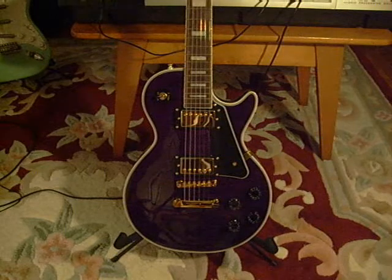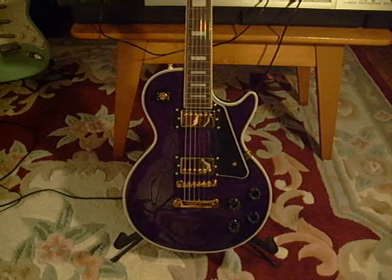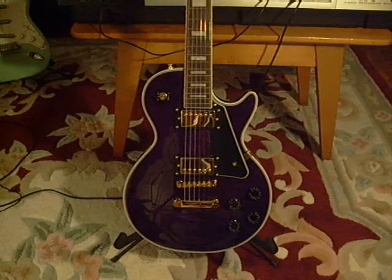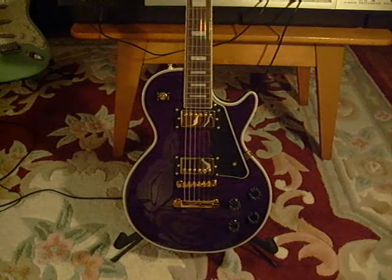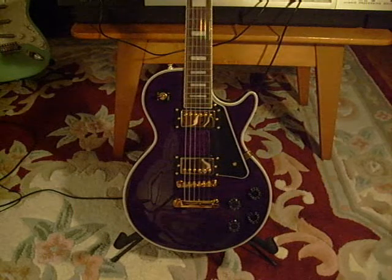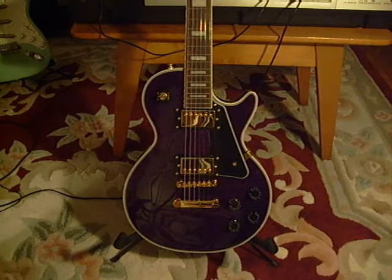I lowered the bridge, lowered the action, loosened the truss rod a little bit — there was a hump in the neck. It plays pretty good and I like the sound of it. Not bad, not bad at all.